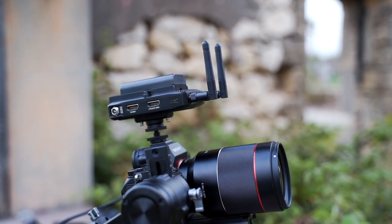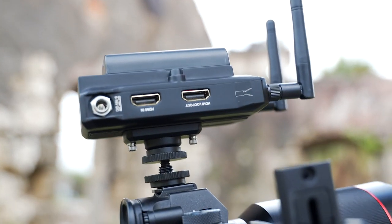The Master 300 transmitter has an HDMI out if you wish to connect an external monitor, so you get a monitor for yourself and the director gets another monitor as well.